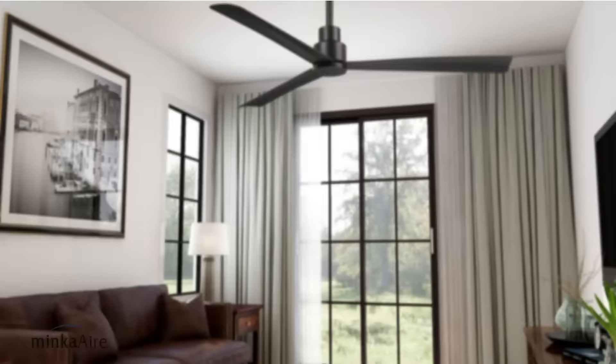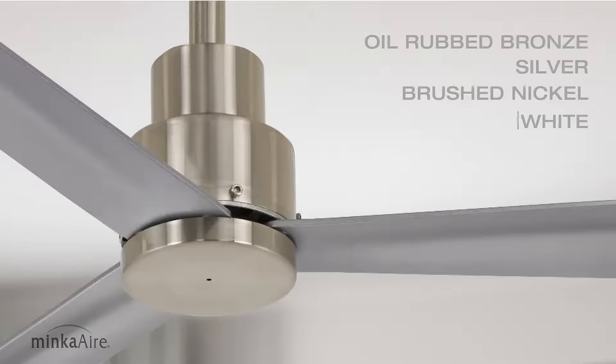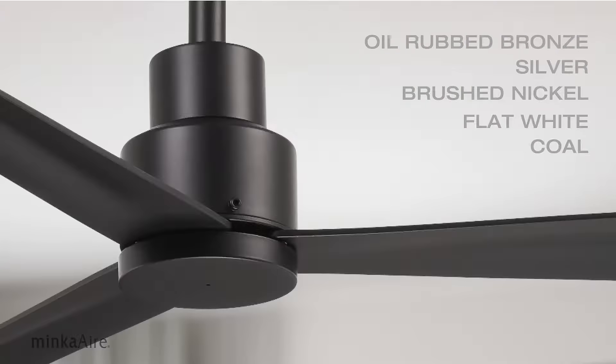Simple is available in five finishes: oil rubbed bronze, silver, brushed nickel, flat white, and coal.